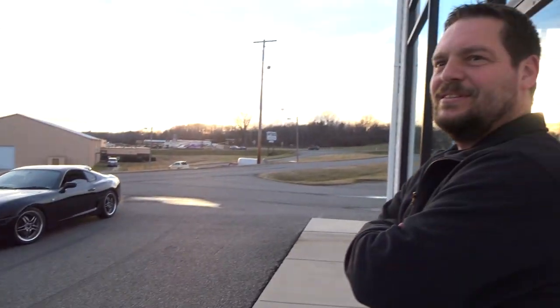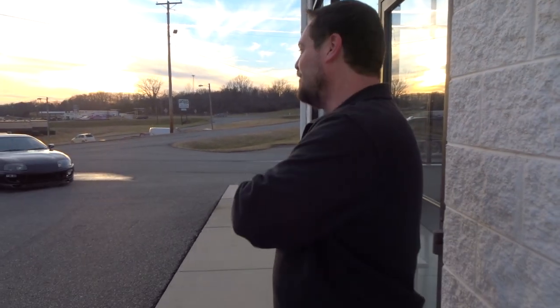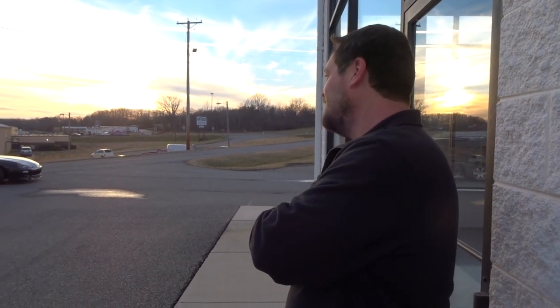Someone shares their GT-R story: they had a black auto twin-turbo stock, hopped it up and made it faster, then bought a six-speed that already had a single turbo on it. When they got it, it made around 500 horsepower. By the time they were done with it, they were at 765 horsepower.